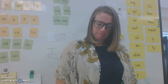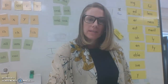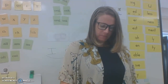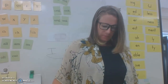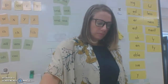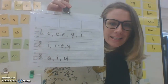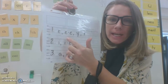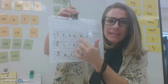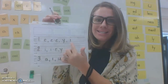For the long E sound: it could just be an E, like in 'me'; it could be vowel-consonant-E, like in 'Pete'; it could be a Y, like in 'baby'; or the I could sound like a long E, like in 'happiness' — the I sounds like an E.